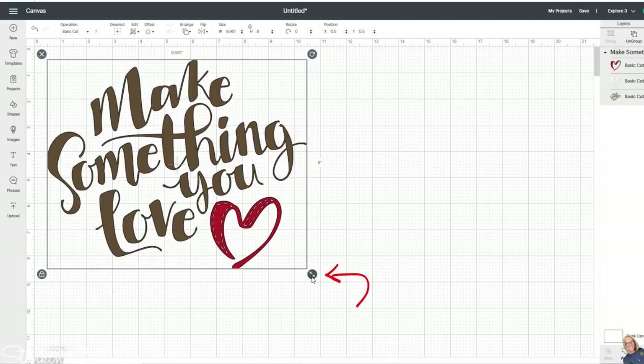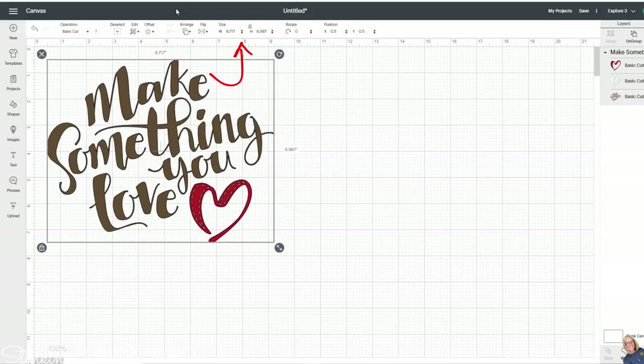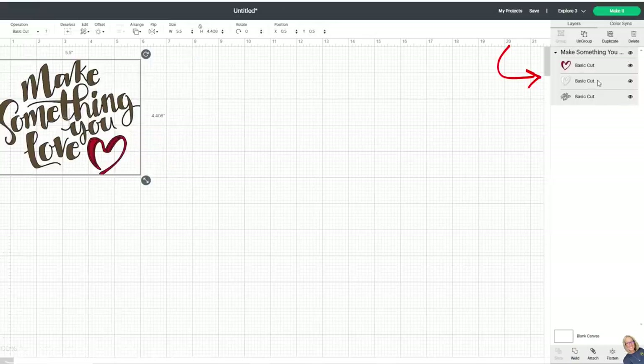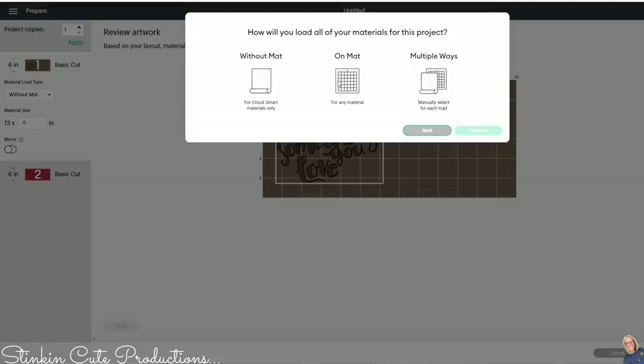This arrow allows you to size your image. For a specific size, go to the top and input the width or height — I need 5.5 inches to fit on this tote. The heart in this image is double layered; I only want the red one, so I click the eye icon to hide the other layer. Then I click Make It. Because I'm using my Explorer 3, it gives me the option to cut with or without a mat. I'll use with a mat, which requires regular vinyl.